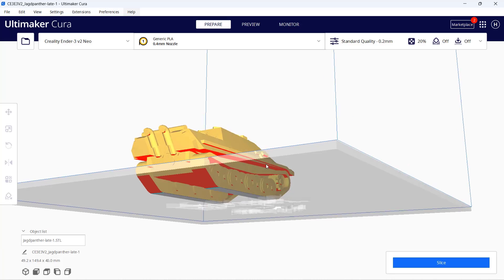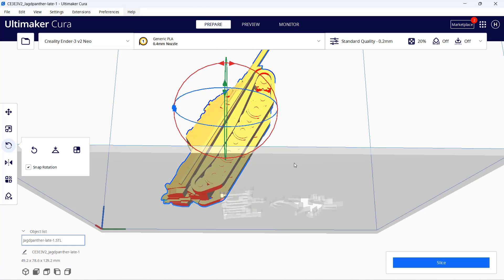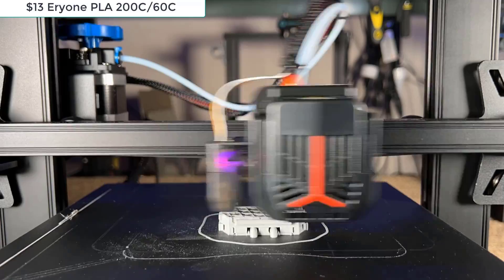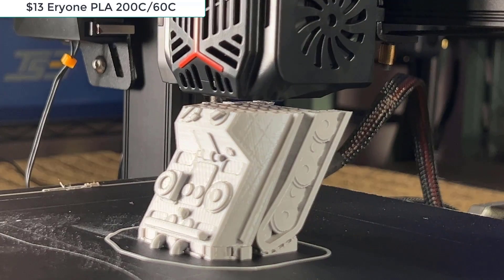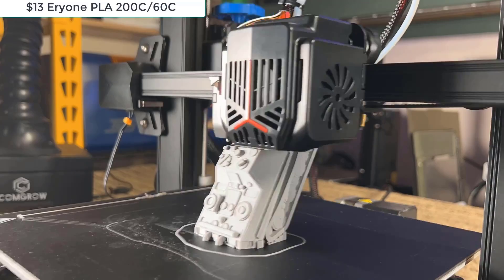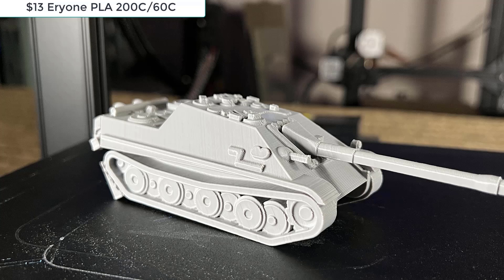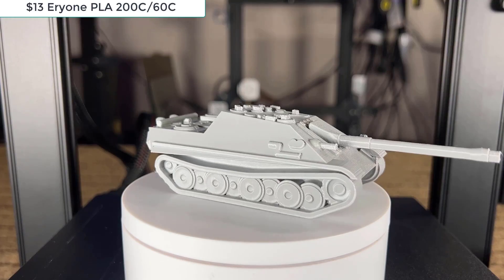Then I will print a tank. If we just print the tank as-is, we need to add quite a lot of support at the bottom and the cannon that is marked red. So I will rotate it by around 60 degrees so we can print it with minimal support at the bottom. The details of the tank look great — these are the only areas that require removing support, but they are quite easy to peel off, and the tank looks awesome.